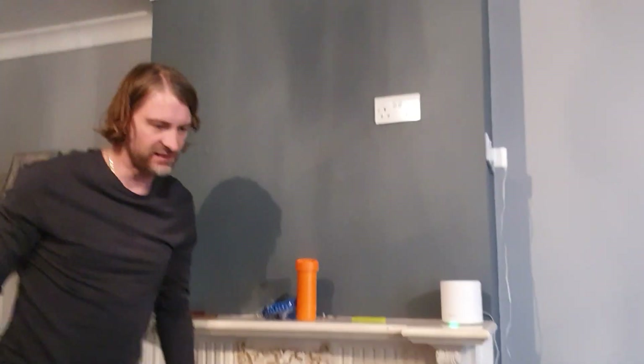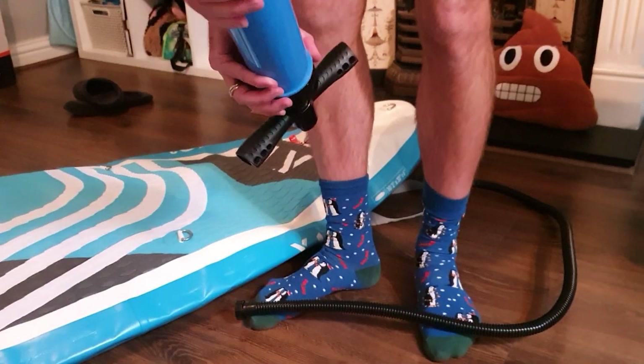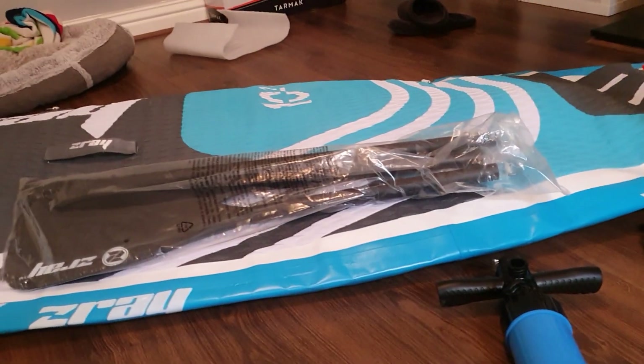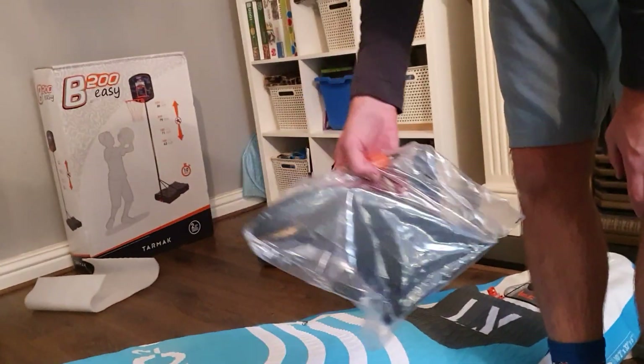So there you go guys, that's the Z-Ray. Just to wrap up: there is your pump — really nice pump, it will take you a good couple of minutes to pump this up — and then the various attachments. You've got your paddle, you've got your fin, and obviously your attachment here if you're going to be pumping it up with a machine, which is obviously the preferable way to go. Thanks for watching guys, hope you enjoyed that. Let me know if you want another one.